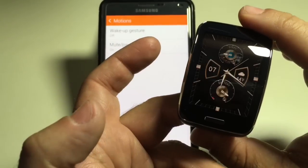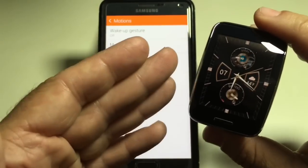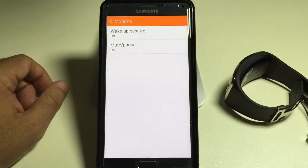If I want to see the time or look at what's going on with the watch, all I do is press the button and it turns on. I'm okay with that — that's going to save your battery.